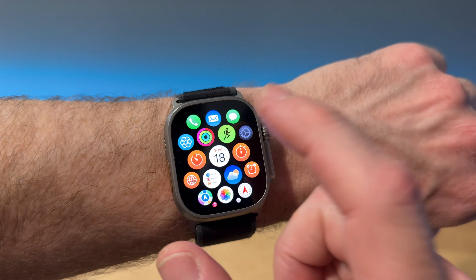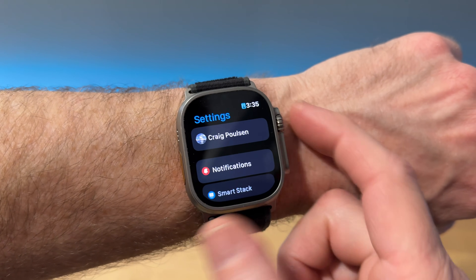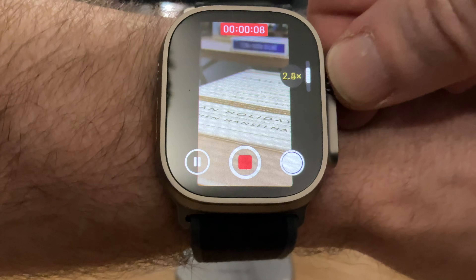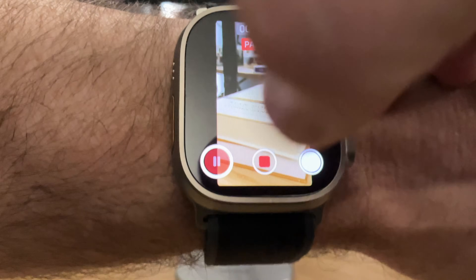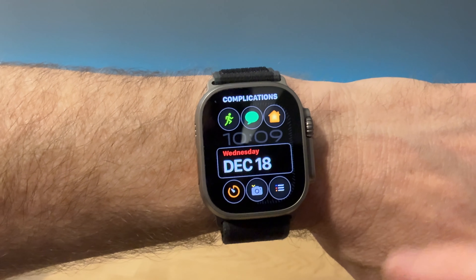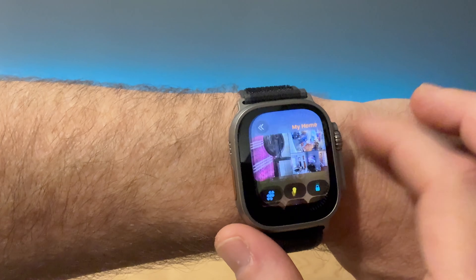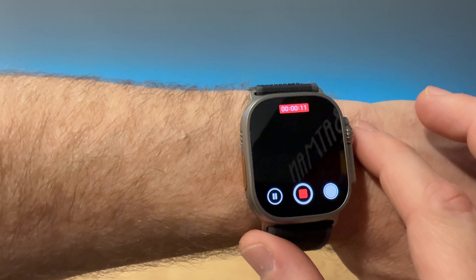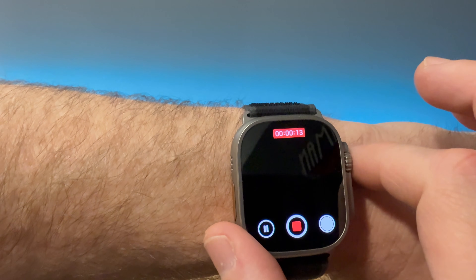A couple of tips: definitely stay up to date with the software so you can get the most out of features like the additional pause button within the camera app. Another tip is using complications so you can get to these things faster. I like to have the Home app on my home screen, and when I'm recording a lot, I'll move the camera remote app onto the home screen. Definitely play around, see what you can do with it, and let us know if you have some good control tips.